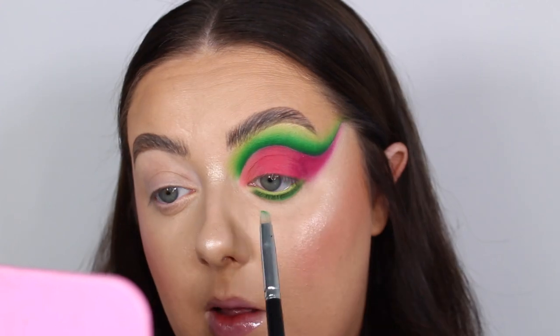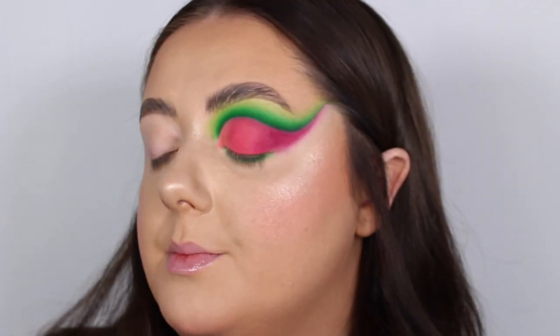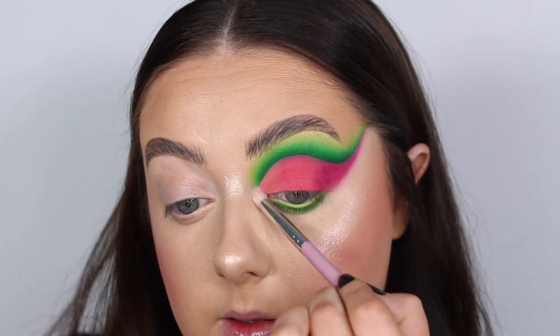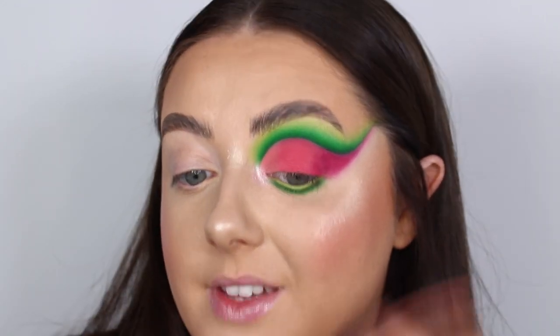Blend that with Tropics, then add in a little bit of Key Lime. I feel like we need a little shimmer — a little inner corner highlight — so I'm going to take the shimmery pink shade from the Love Tahiti palette called Pale and pack that on the inner corner using a Molly O'Brien Gracie brush. That just finished it off perfectly.